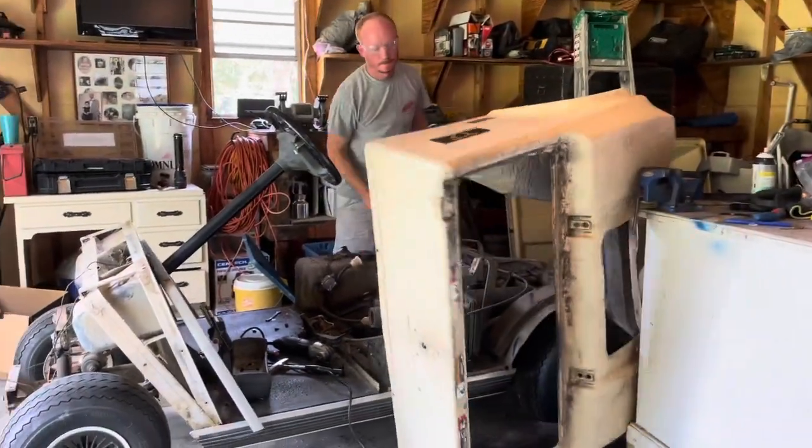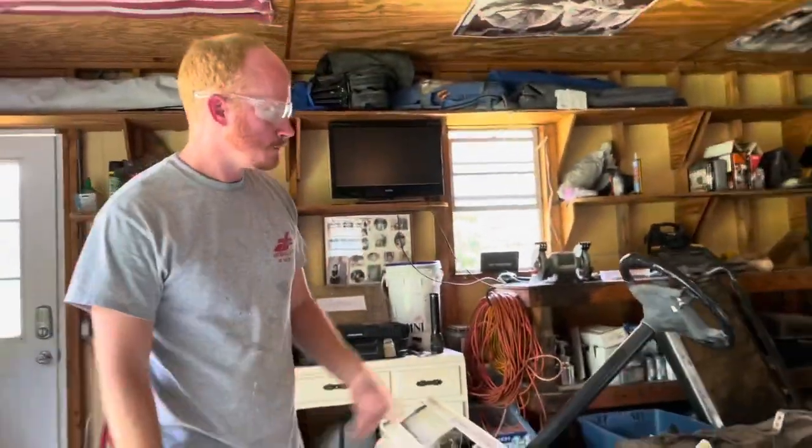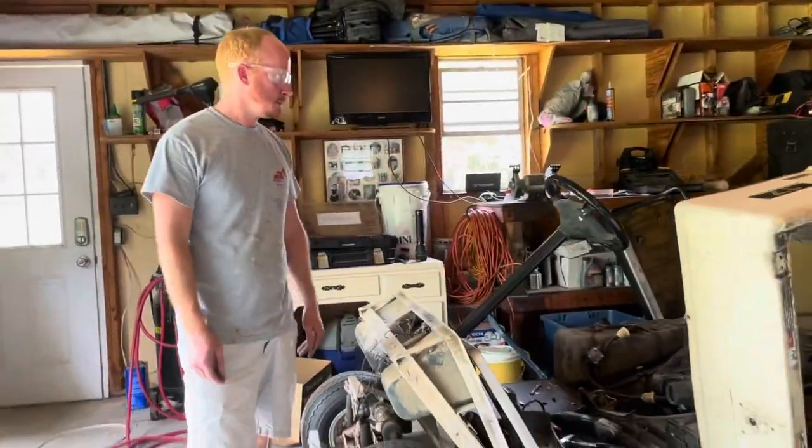There she goes — the body is off. While we've got her off we're going to do some work on the motor, do some tune-up stuff, change the oil, get this sanded down and paint it whatever color we decide.